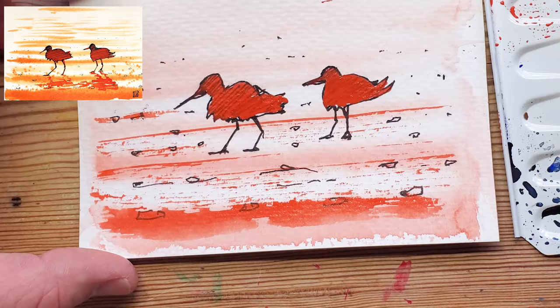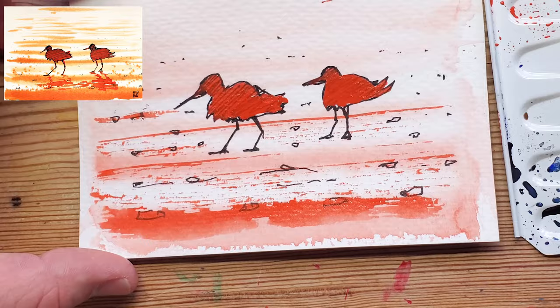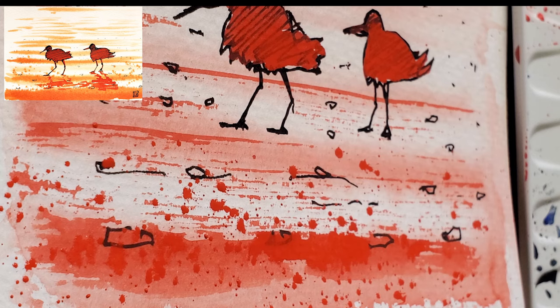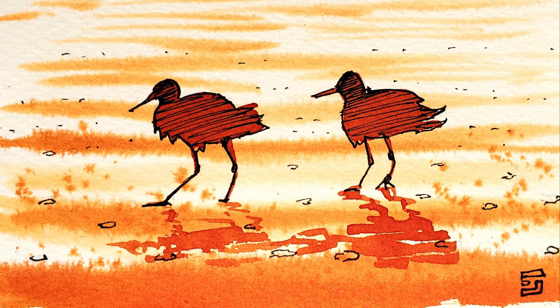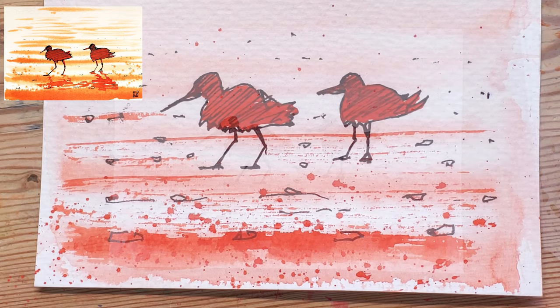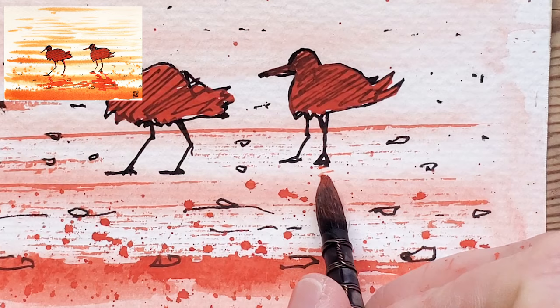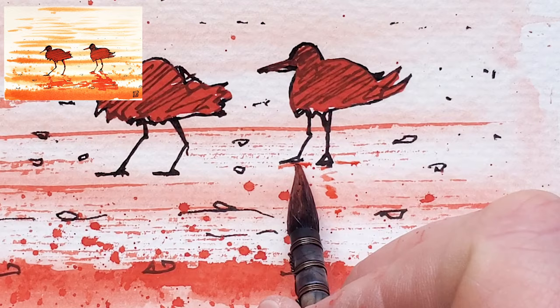I'm going to get some more ink and spatter it on — tap, tap, tap — so you want bigger blobs in the foreground getting smaller toward the background. I'm going to hairdryer again. We've pretty much done the whole scene now. The one thing we haven't done is the reflection. The bird reflection is abstract — you don't have to be too specific. Just chill and put in something gestural; it doesn't have to be right by any means.